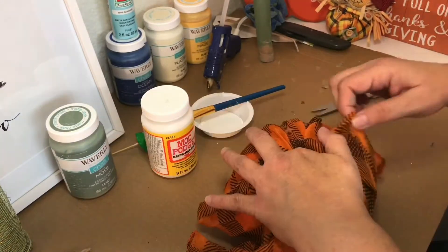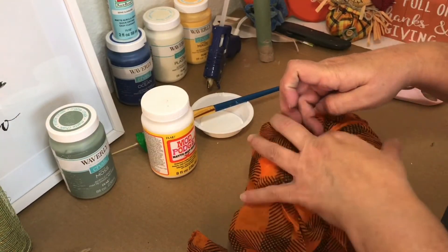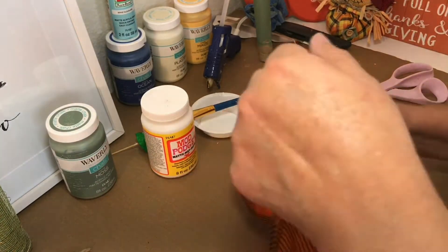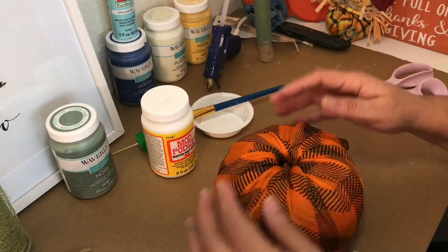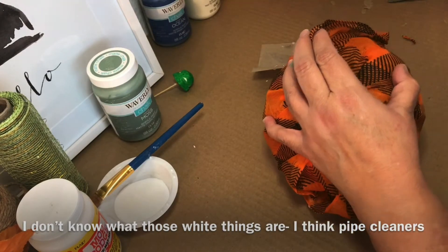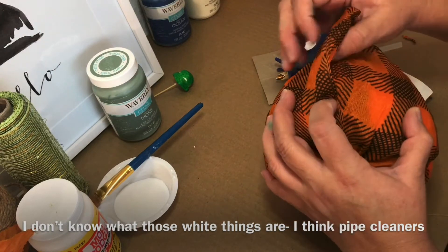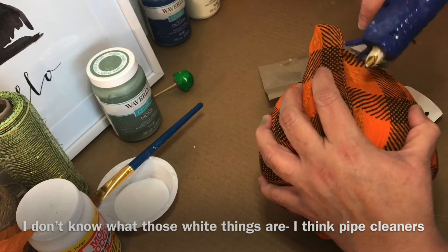Once I had the whole pumpkin wrapped, I pushed the rest of the scarf into the hole of the pumpkin. Then I glued down the sides of the scarf, making sure that the seams at the bottom are as flat as possible.